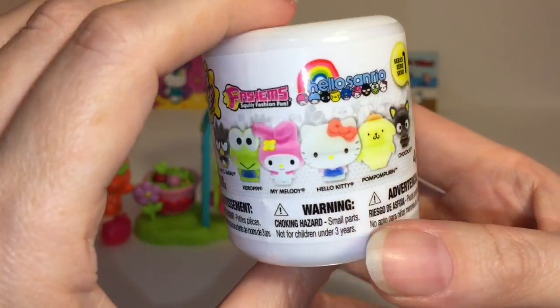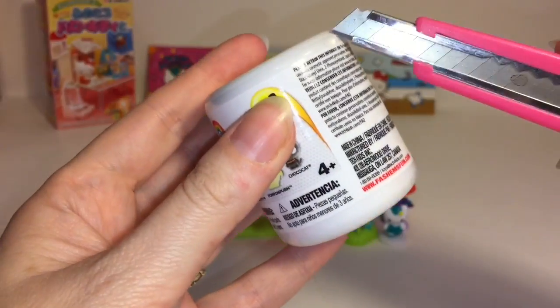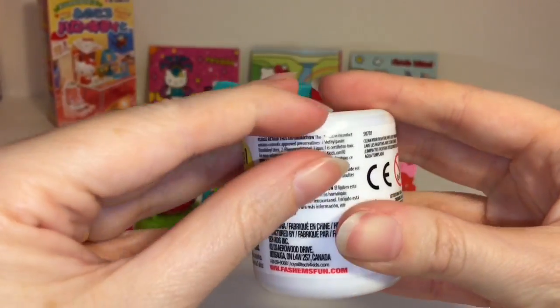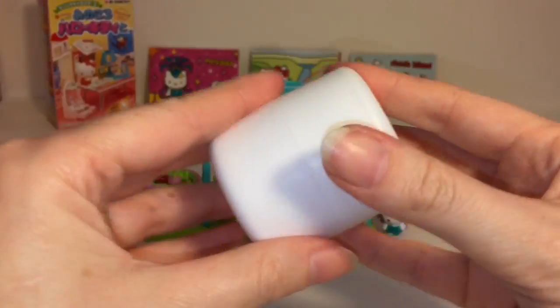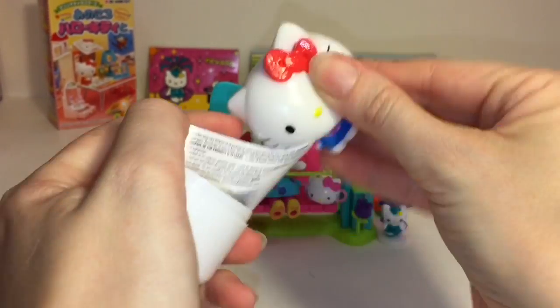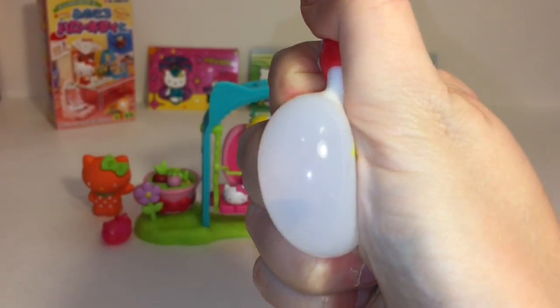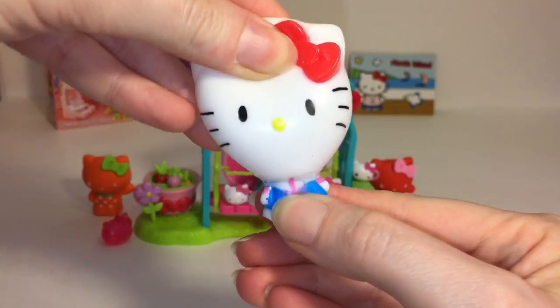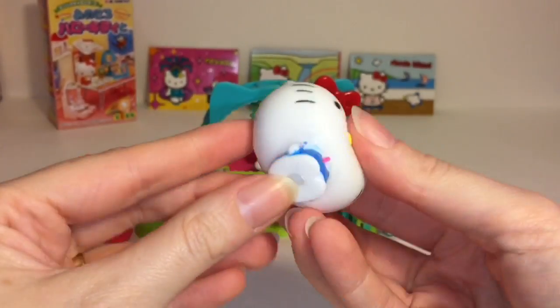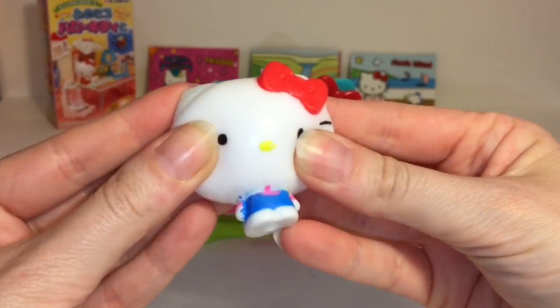Let's open our awesome little Sanrio fashum. Here's a look at the characters you can get - I would really love Choco Cat, but anyone is going to be cute and awesome. We have Hello Kitty! I don't have her yet. She has a really big head and she's really squishy too. These are a lot of fun - they always look so cute when you pull them. You can also use them as a pencil topper. Super cute!